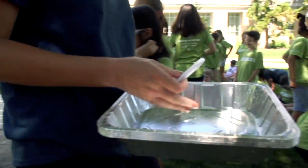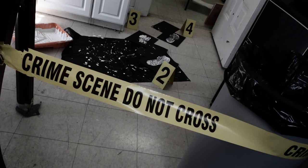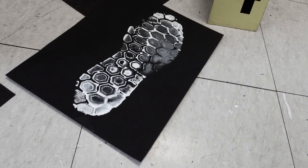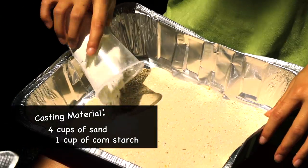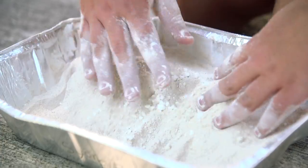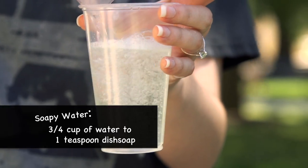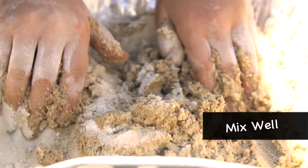The campers are making shoe print casts to determine who made the mess. They'll need to mix up a casting material that will recreate the pattern on the bottoms of the suspect's shoes. They dump sand and cornstarch into a cake pan and use their hands to make sure they're thoroughly mixed. Then they get soapy water and work it into the mixture until it starts to get sticky.